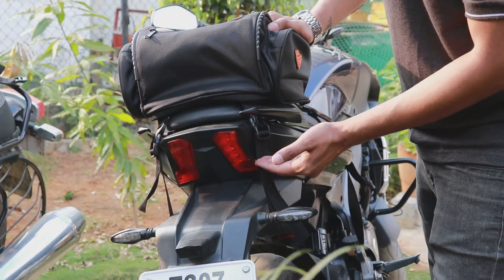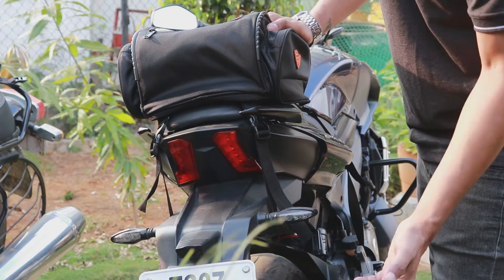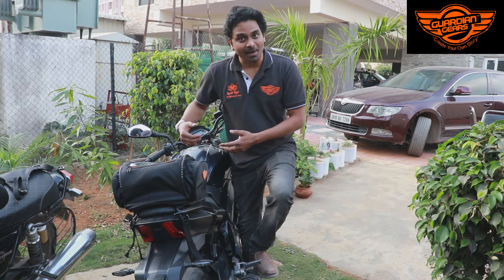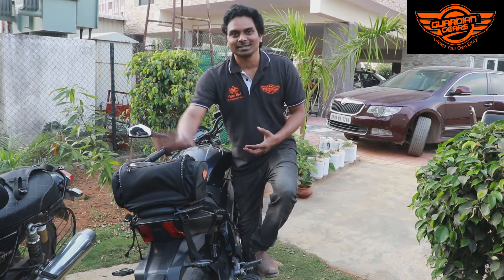Make sure that the strap is not obstructing the indicators or any moving parts. So this is how you install the Shark Universal Tank Bag which can also be used as a tail bag.